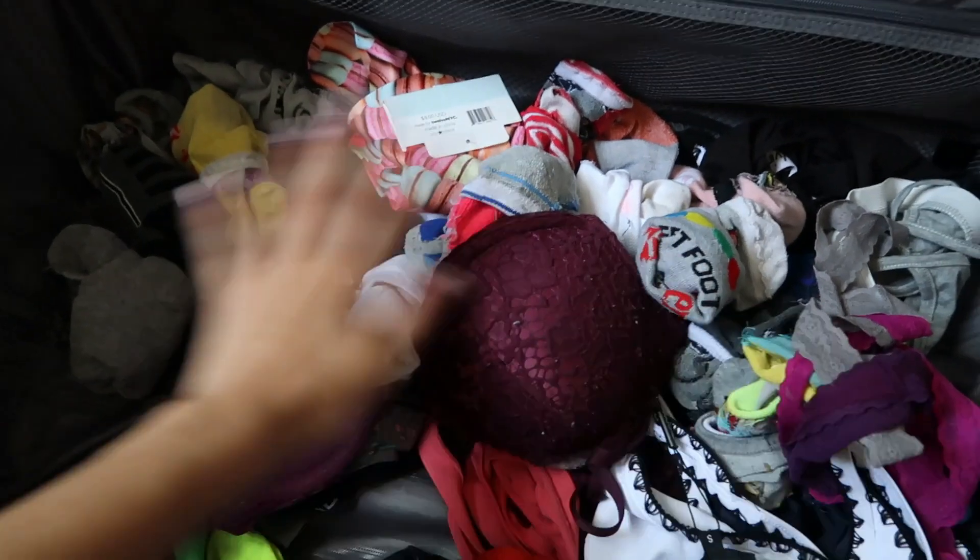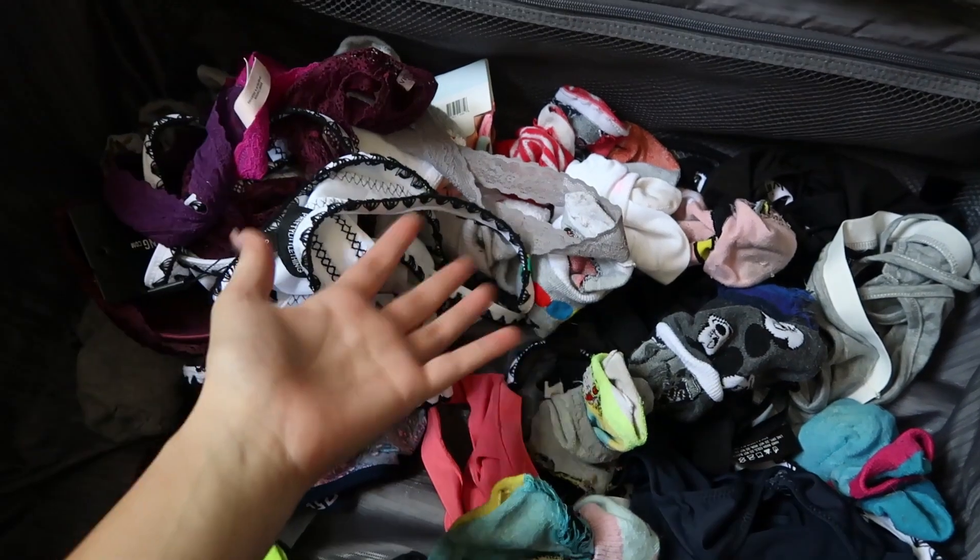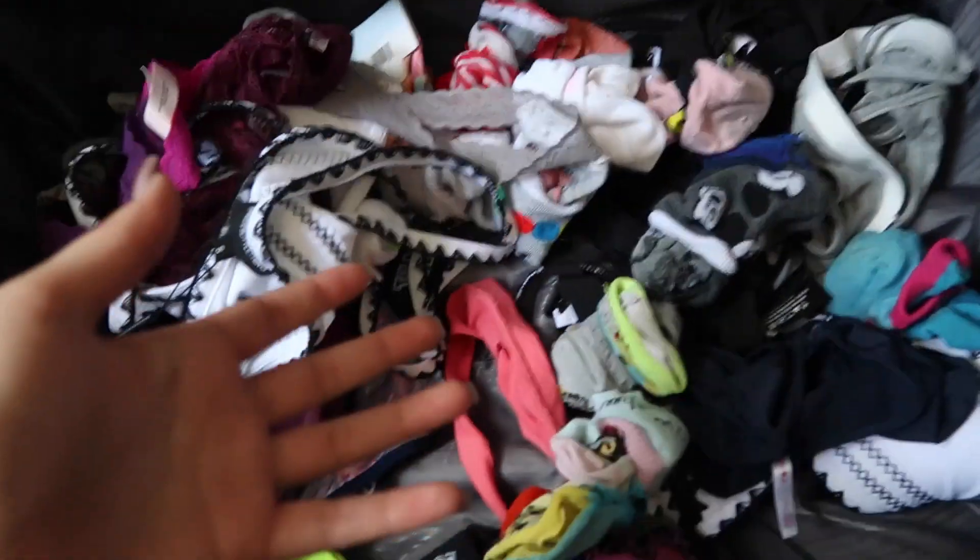First I'm just going to get all my socks and everything rounded up. Yes, I know I'm bringing way too many, but I really don't care. Now I have to go through here and try to fit them in. I probably will not end up bringing all of it because this is literally so much — so let's try and figure out how much is going to fit.